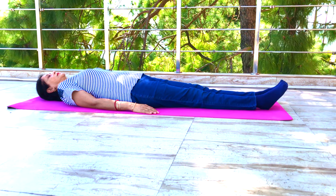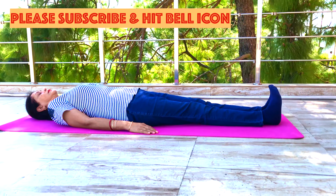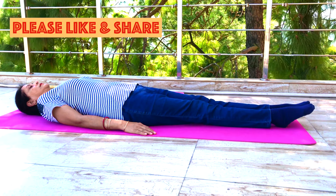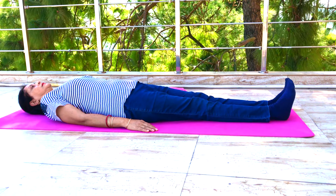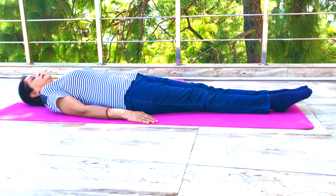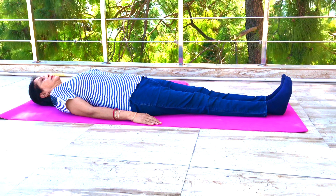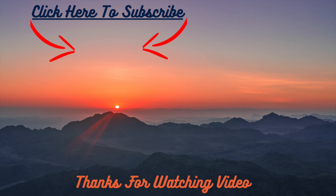Now point your toes away from your head and then pull them back towards your head. Don't hold your breath — keep breathing normally. Repeat these movements slowly 10 to 20 times with both feet at the same time through their full range of motion that you can do without pain. You can do this exercise a few times a day.